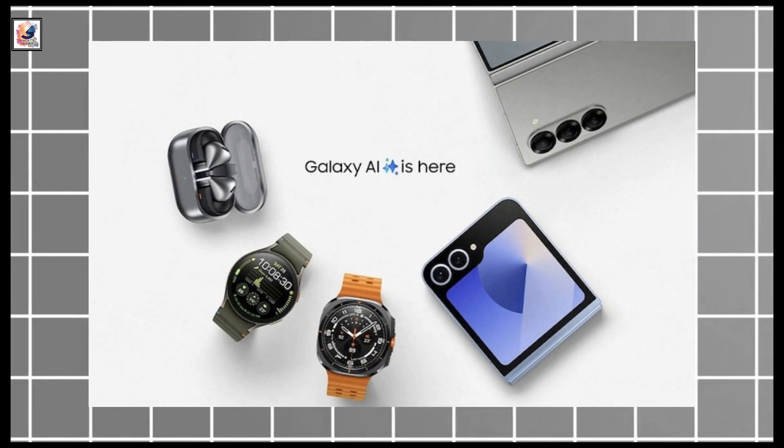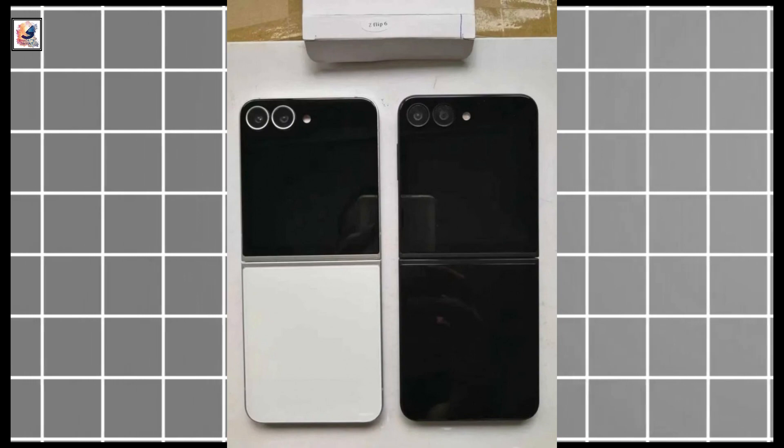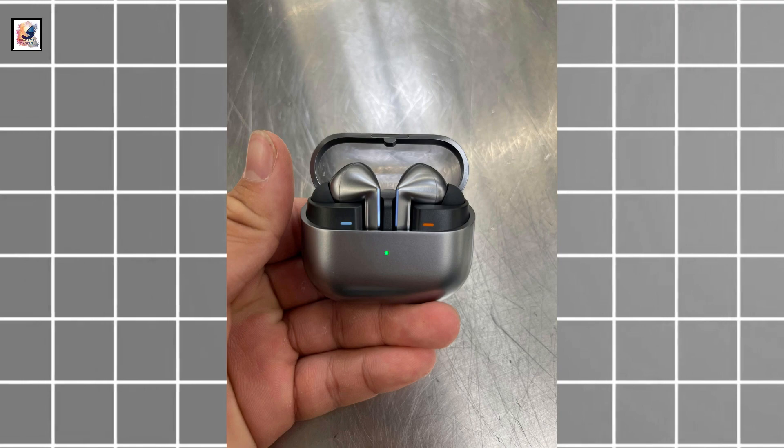Tomorrow Samsung officially unpacks Galaxy Ring, Galaxy Z Fold 6, Galaxy Z Flip 6, Galaxy Watch Ultra, Galaxy Watch 7, Galaxy Buds 3, and Buds 3 Pro.